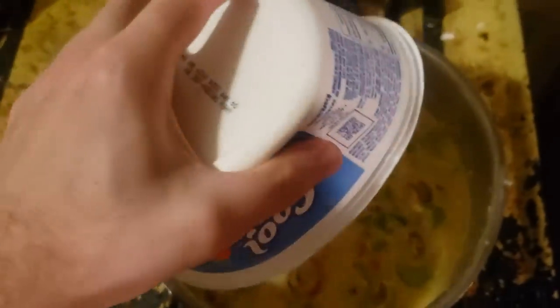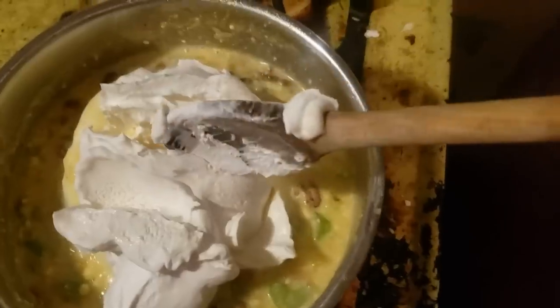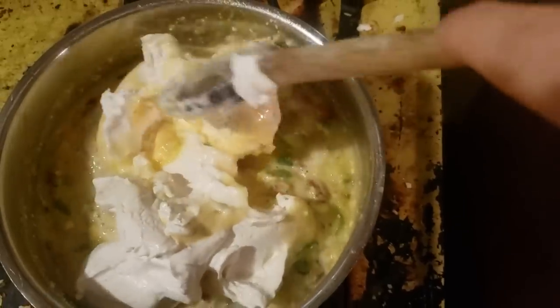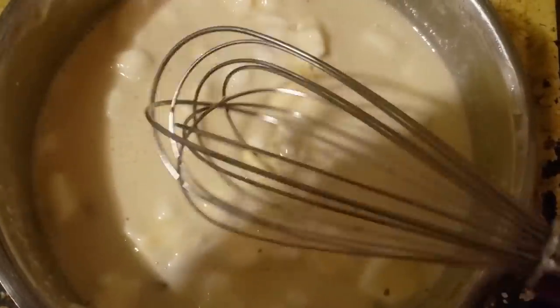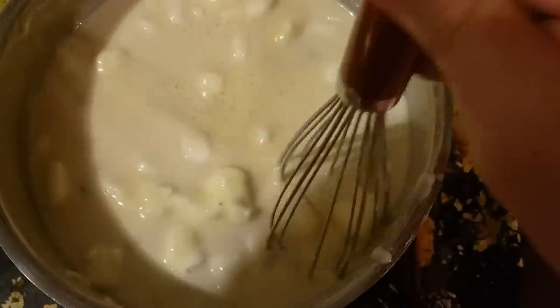Now, an entire tub of Cool Whip — this is actually what the recipe calls for, by the way. Just gonna mix it in there carefully, as instructed. One minor deviation is I'm going to use a whisk to try to break up some of these chunks of Cool Whip that won't melt.